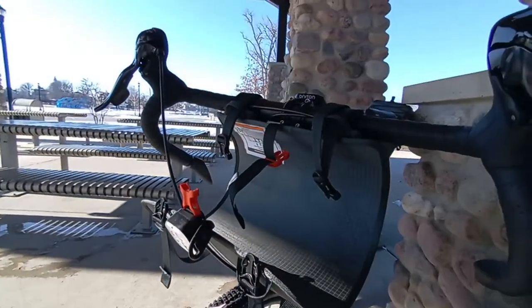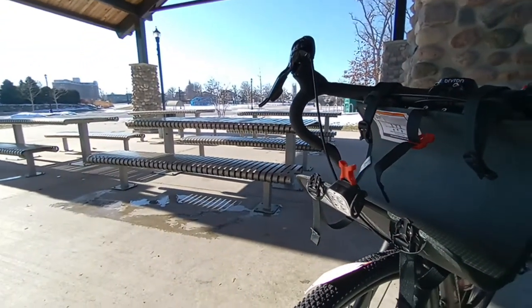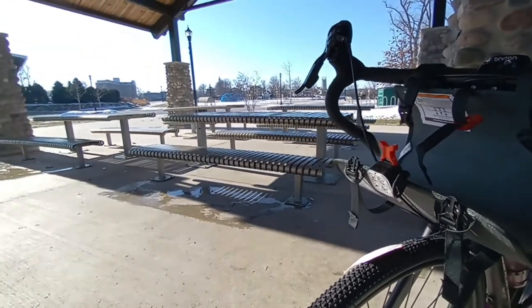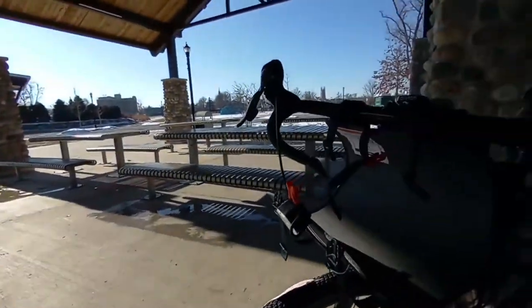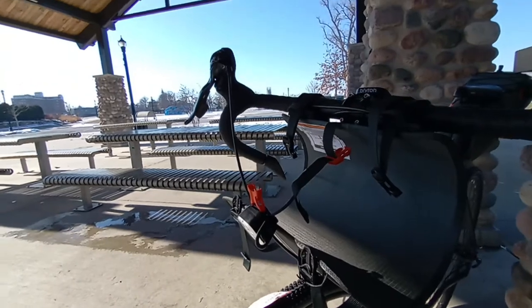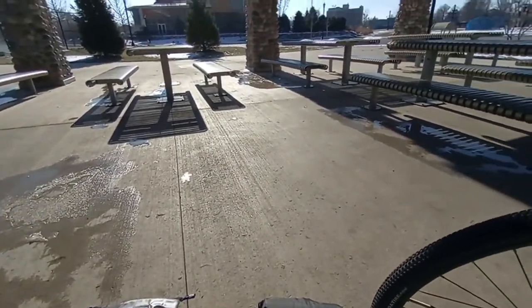Hey guys, thanks for watching. I'll cut in the Relive thing of my ride today. I like to show how I train and prepare for my long rides, and part of it is just riding around with your gear at home.